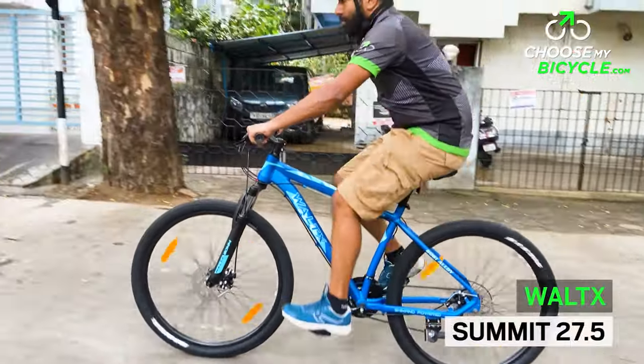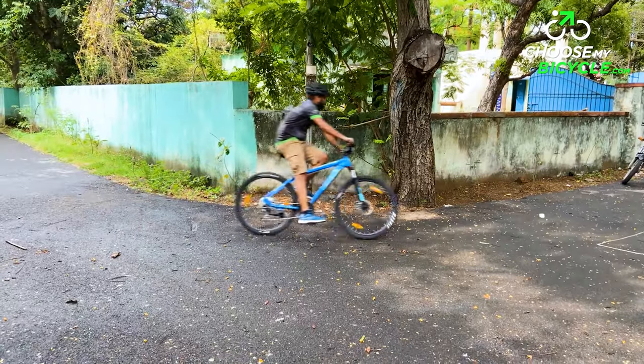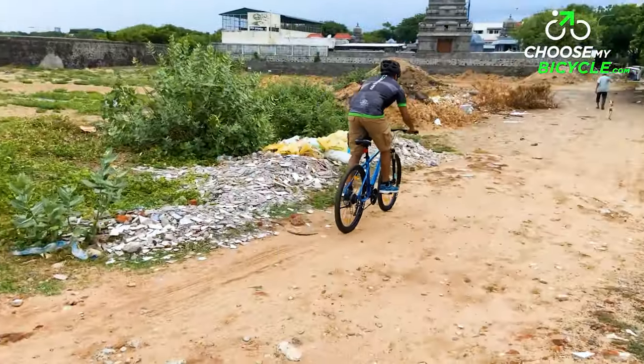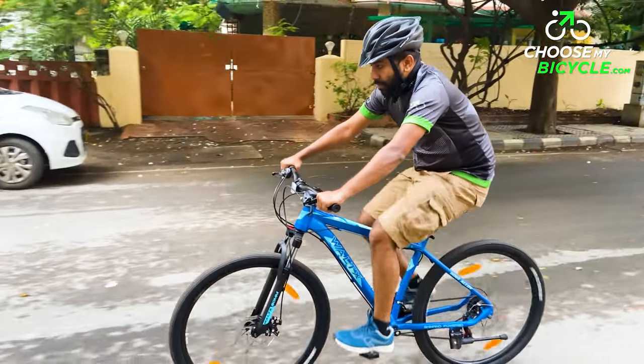With precision, attention to detail, innovation and value for money being centric values, Vault-X offers a range of bicycles designed in line with European standards that cater to the riding needs of everybody. We're going to check out the Vault-X Summit 27.5 and here is what we thought.